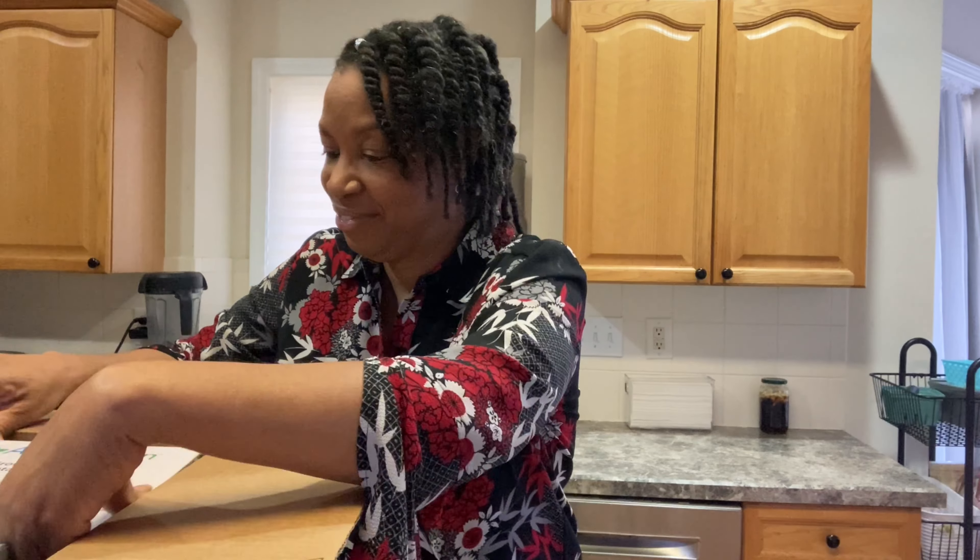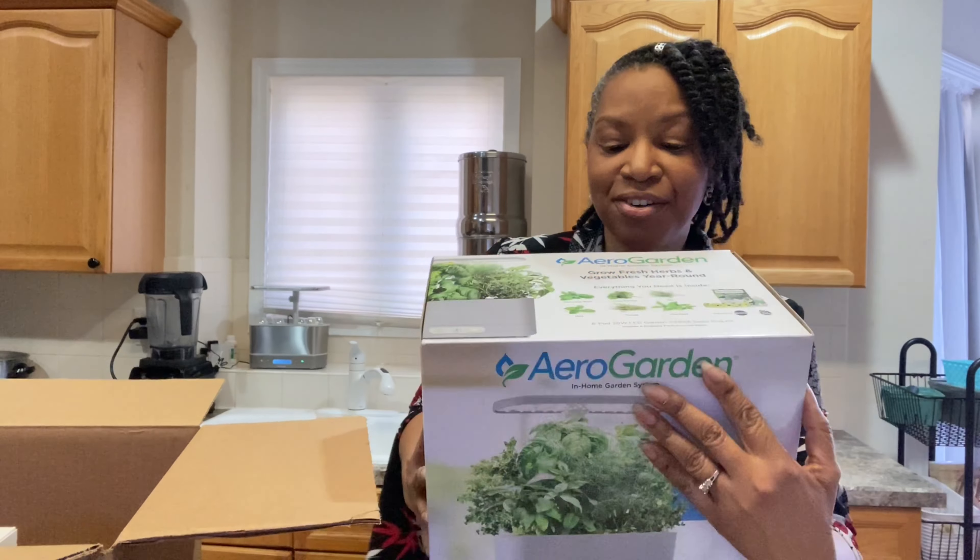I purchased this during the Black Friday, Cyber Monday deals, and I purchased another AeroGarden.